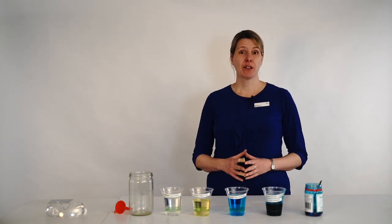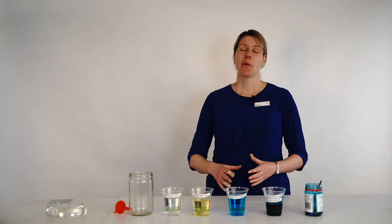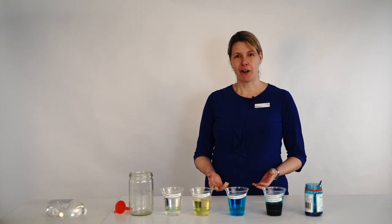Today we're going to look at the layers of the ocean and make our own ocean in a bottle. We're going to look at the density of saltwater and also how the temperatures help drive the currents in our ocean.